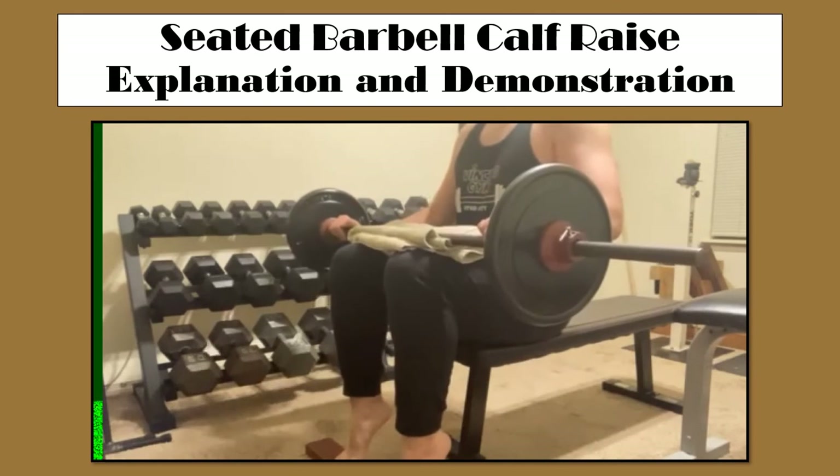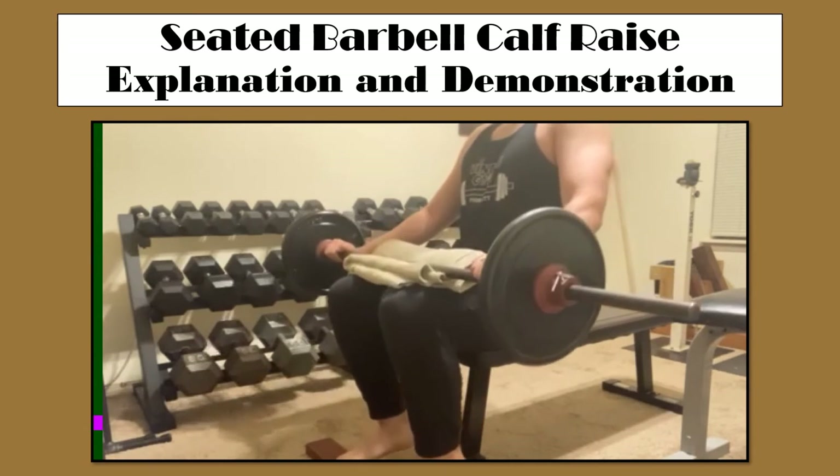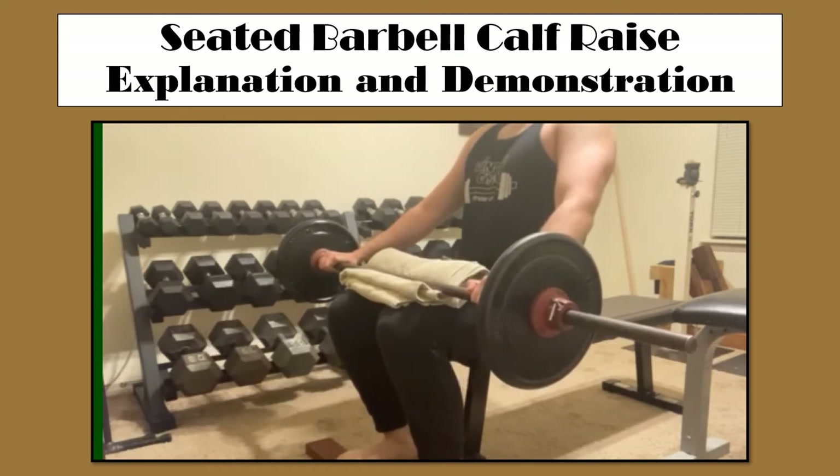You can see my hands are on the outside of the barbell here, but I am not using them to assist me in any way. They are simply there to hold the barbell stable while I am isolating my calves.